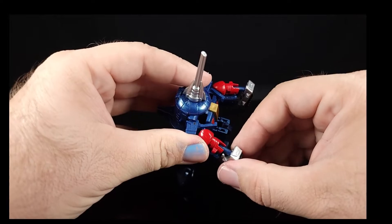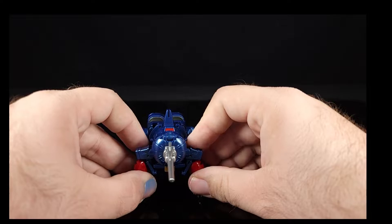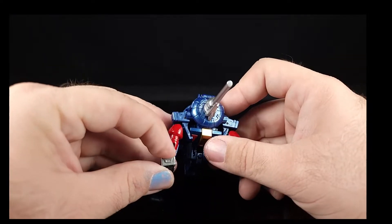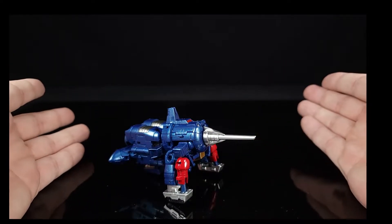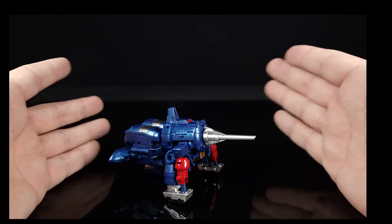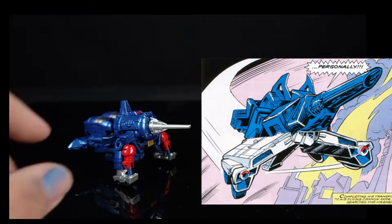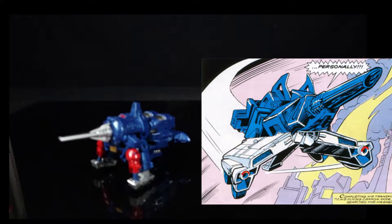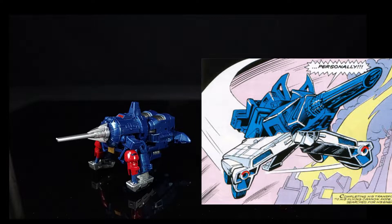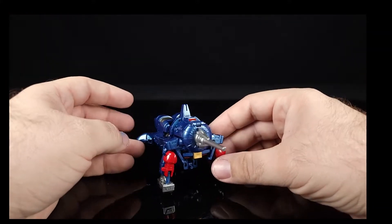You can spread it out a little wider to make it look nicer, but these little tabs keep popping out. The transformation and alt mode are definitely the weakest part of this mold — the bot mode, paint, and everything else is definitely the best part. The alt mode is implying something very similar to Galvatron's fusion cannon, which makes sense.